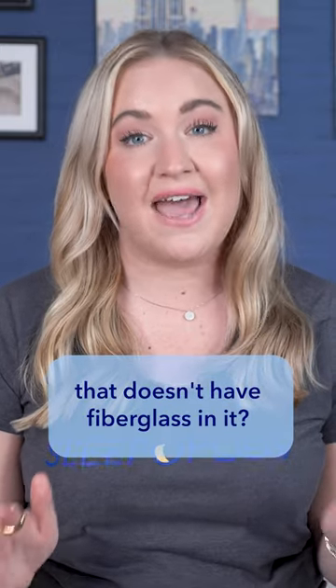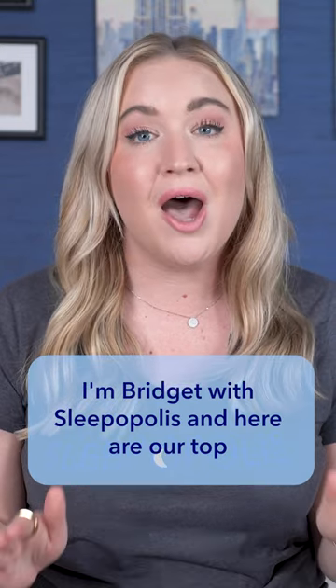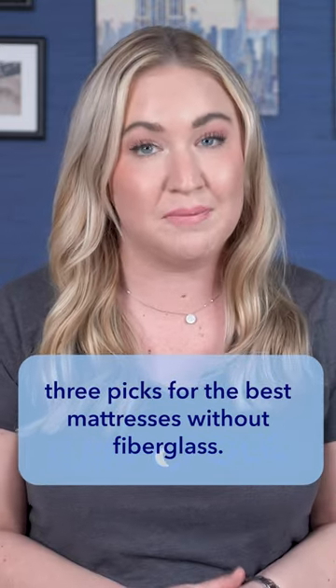Are you looking for a mattress that doesn't have fiberglass in it? I'm Bridget with Sleepopolis, and here are our top three picks for the best mattresses without fiberglass.